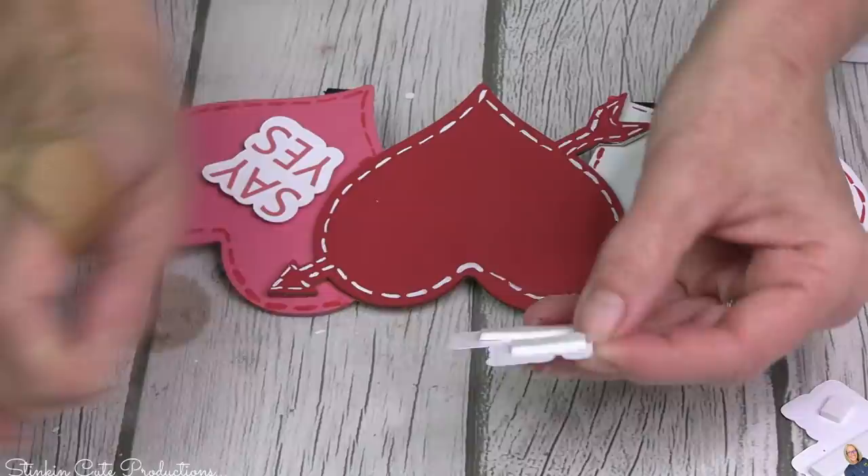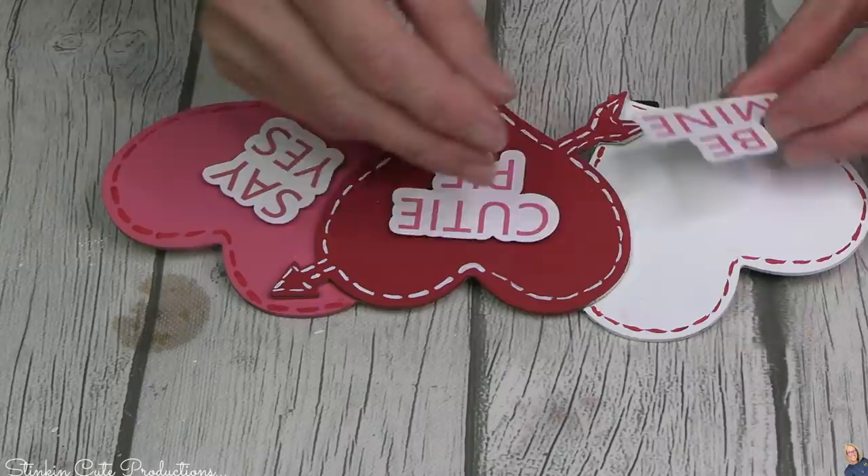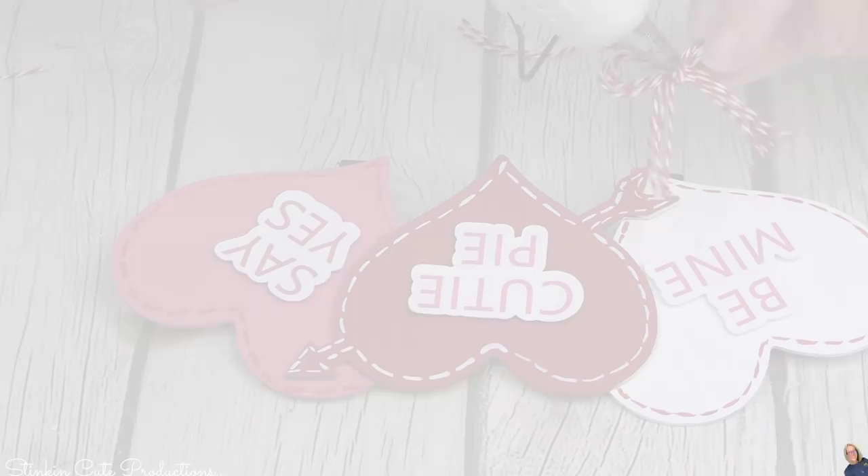Back to the embellishments — Linda came up with three adorable embellishments to go on these hearts to make them look like those candied hearts with all those fun sayings on them. I'm using foam tape because it looks so much better. Just do it, trust me, you'll be happy you did. Look at what it adds — it was missing it. So fun!